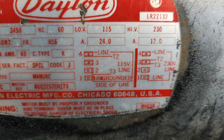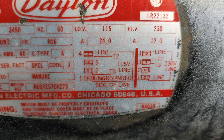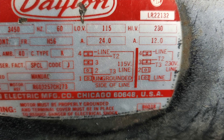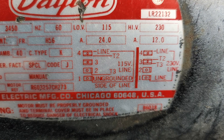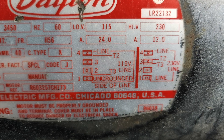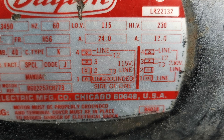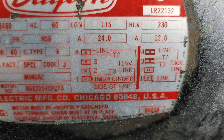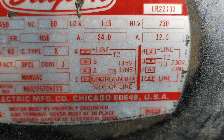Hopefully you can see this — right here it says 230. So what it's telling us is: for 230 volts, terminals one and four are the line — that's the power coming in — and on three is T3 and T2.